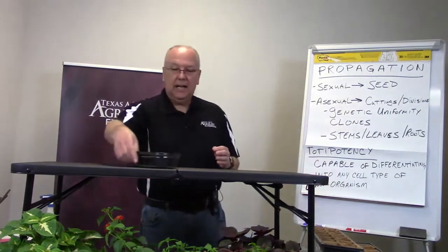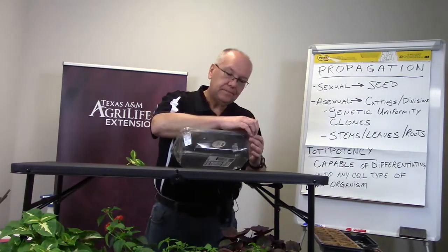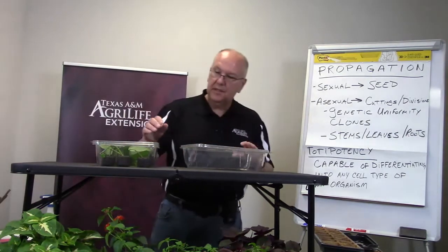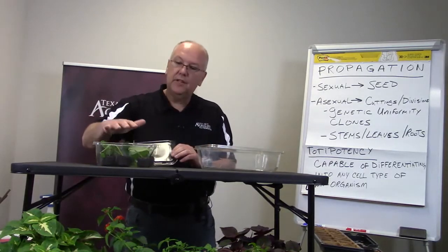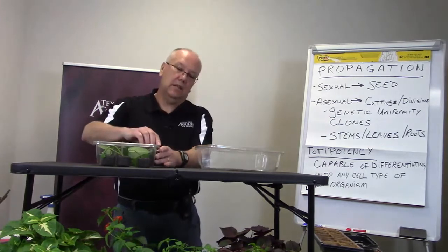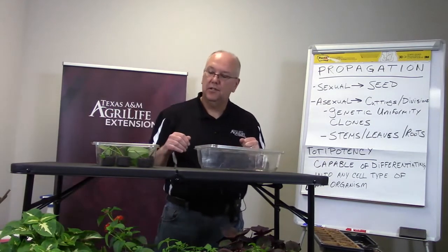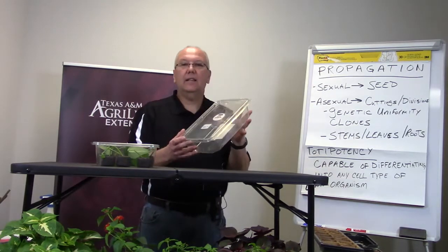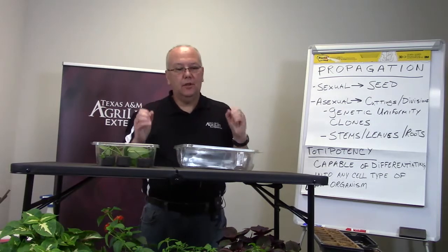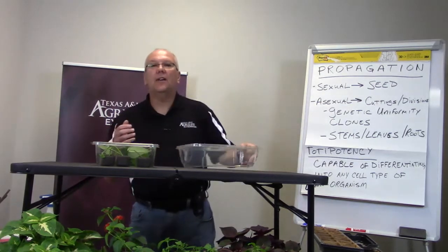On the cheap side — everybody buys takeout. You can take those containers and put cuttings right in there; you've got your own little mini greenhouse. Seal it up, humidity builds up inside, and once you have roots, take the lid off. The plant will start to acclimate from the high-humidity situation, then plant them up and you're good to go. You can also use plastic bags and make a tent over the top of a pot. The main thing is don't set cuttings without any humidity tent because they'll dry out and you won't be successful.